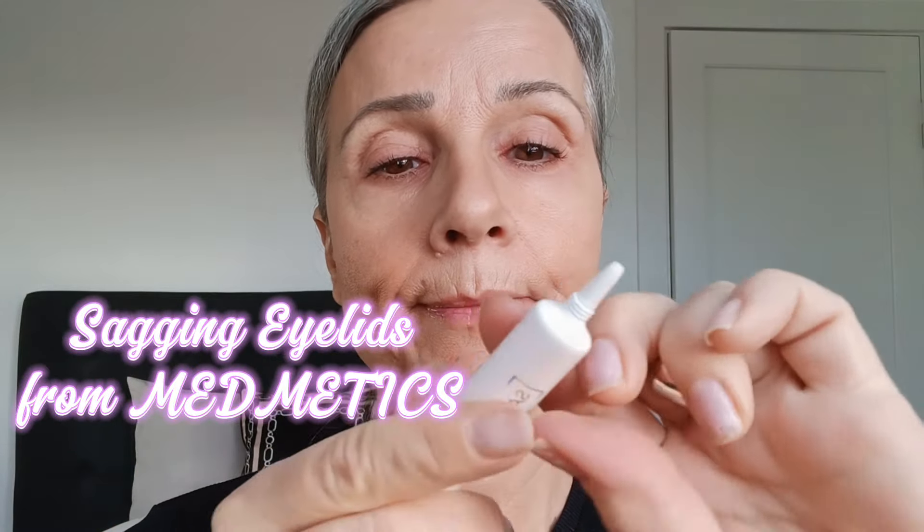Hi, my lovelies. We're talking about sagging eyelids today. As you saw in my little introduction, this sagging eyelids product is from Metmetics Rimescare, and they come in different varieties. You can get some for your wrinkles, some for under eye, and something for sagging eyelids.